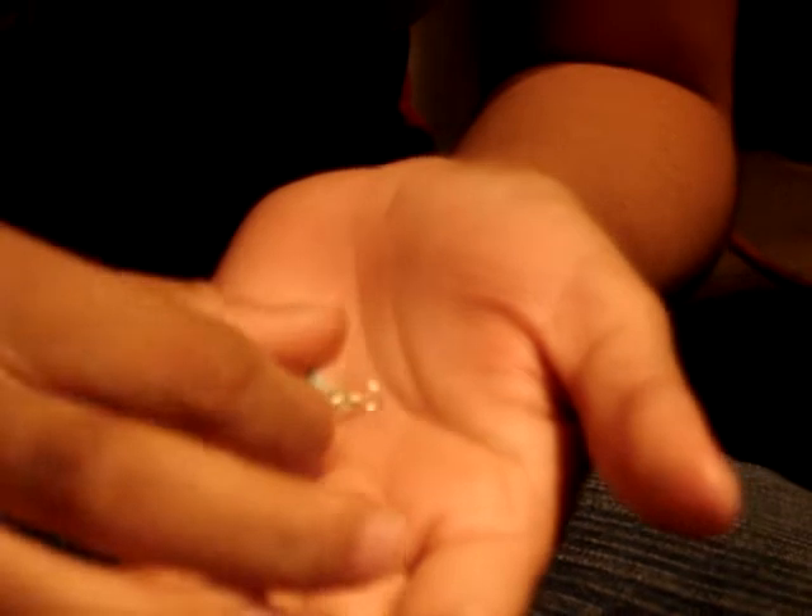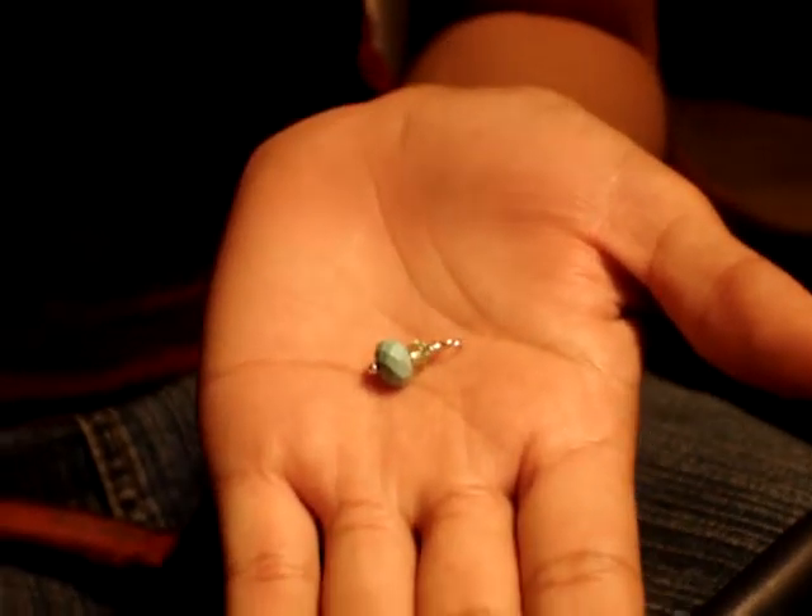There we go, there it is. It's all wrapped — very pretty. And now it's finished.